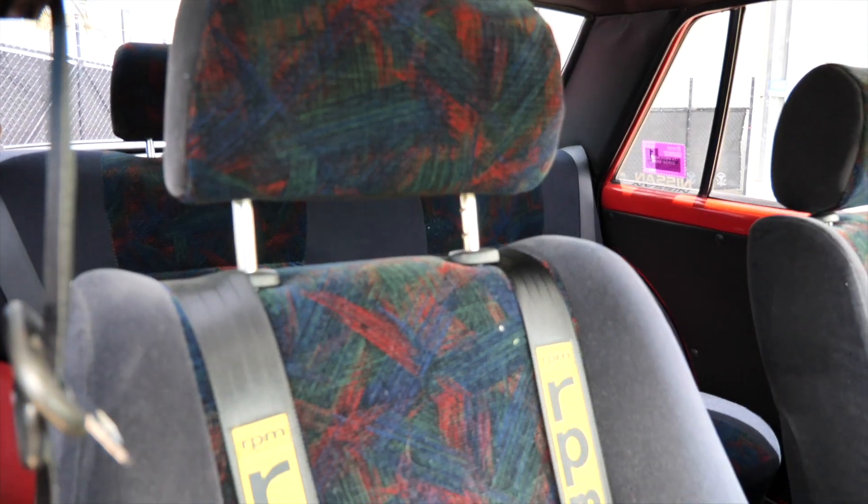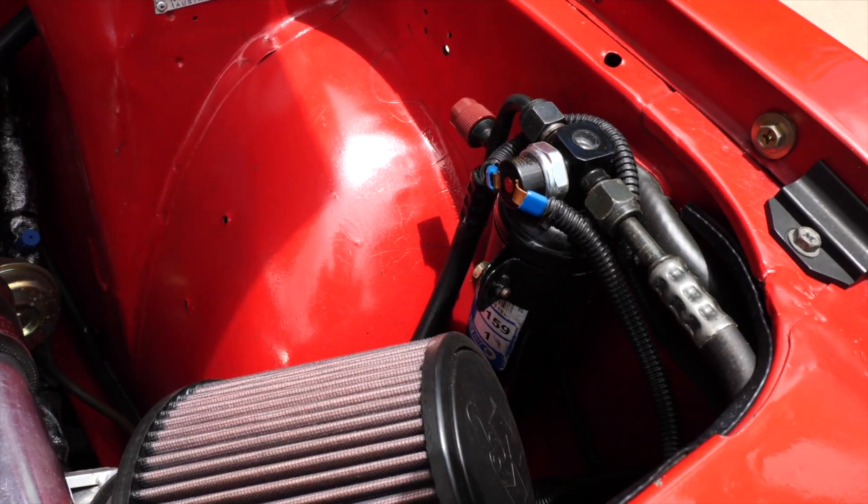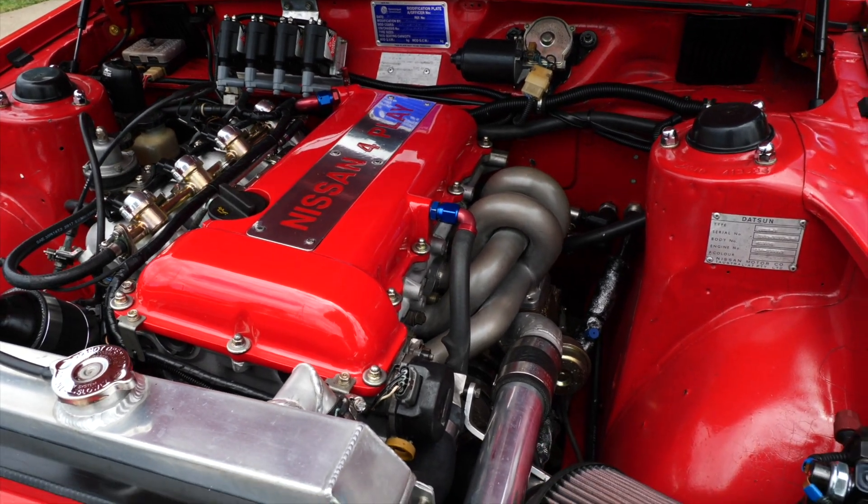I'd probably do the interior — it's been done on a budget, the seats, trim and everything like that. But the car is really a neat little package. It's air conditioned, it just drives lovely. I've been to Sydney in it, I've been to Melbourne in it, so it's proved itself. I've done most of the work myself — only got a tuner to tune it — but I did the engine conversion, all the fab work, everything myself.